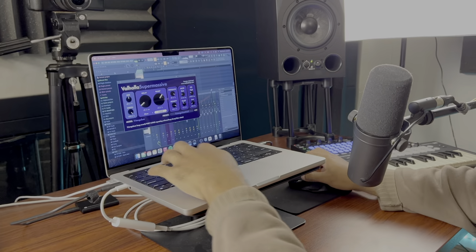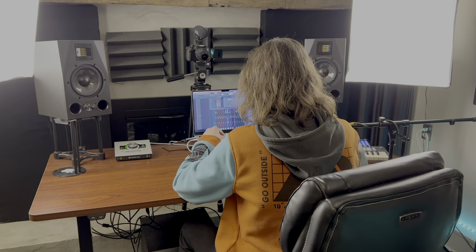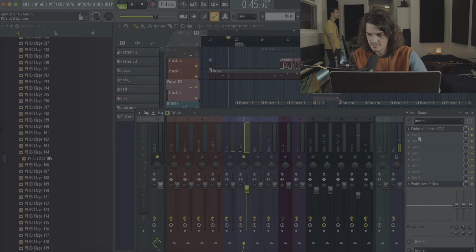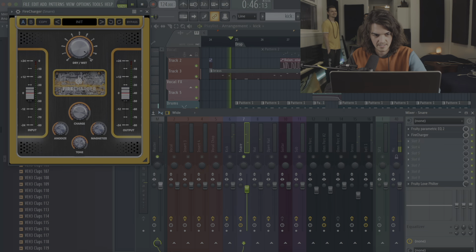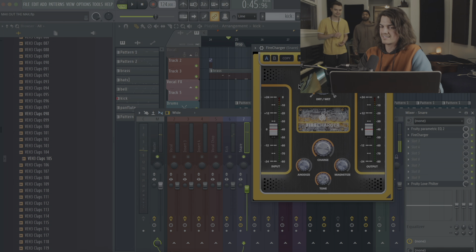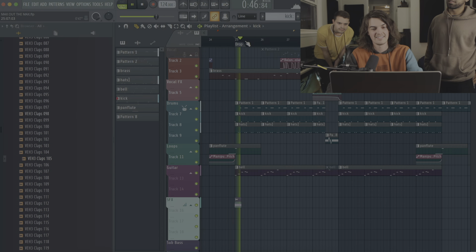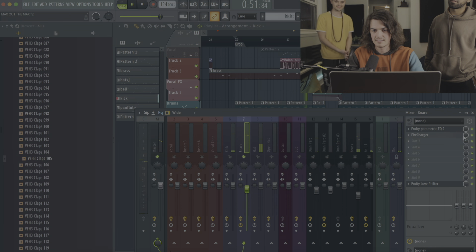I have an idea — could you pull up Pan Flute in Omnisphere? Actually, I might use Kontakt for that. West Africa! I'm going to add this new exciter plug-in — Fire Charger. This thing's crazy, it adds such amazing high-end. You guys have got to check out these Fire plugins — these are the best exciters I've ever used. They're by United Plugins. Listen to this clap before... and after. Wow.